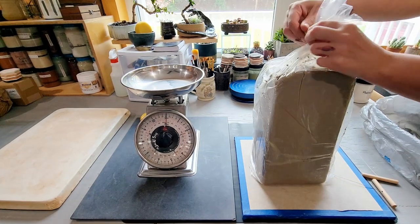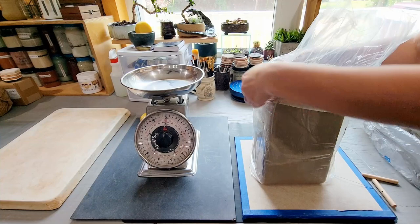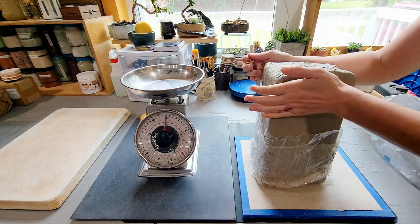Hey guys and welcome back to my channel, Blue Nose Trading. My name is Tori Solis and today I invite you to make a mug with me. I'm going to share all the steps and process that go into the creation of a wheel thrown ceramic mug from start to finish.